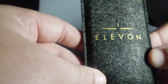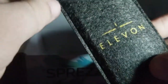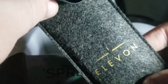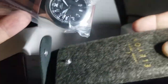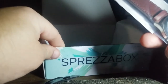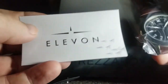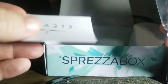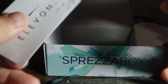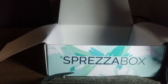I'm not sure if that's 'Elevan' or just a fun different way to spell 'Elevan' — and there's a watch. I will put links to Sprezzabox and these other brands in the description below.